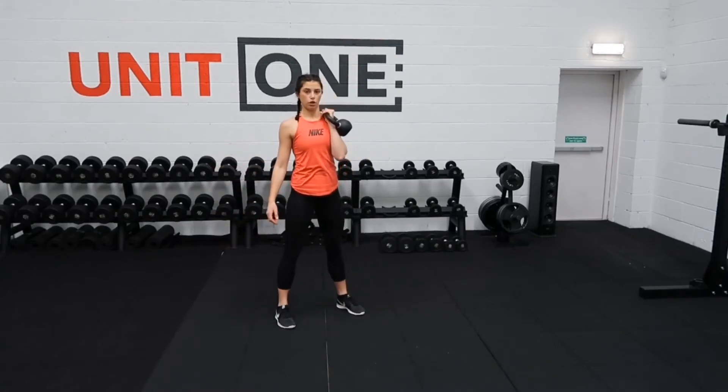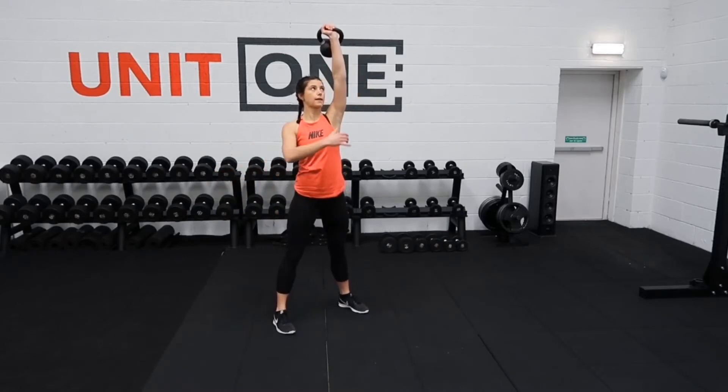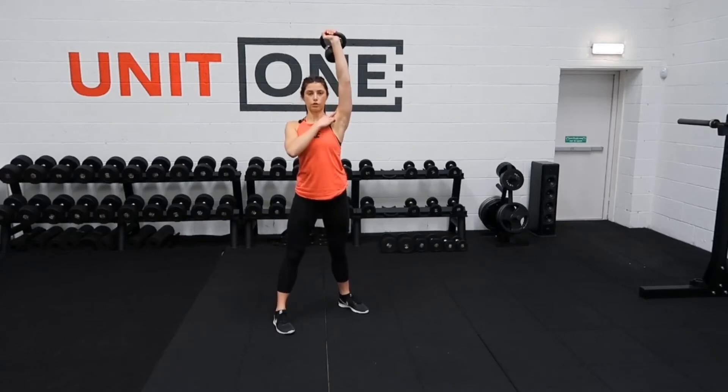Curl that kettlebell up to your shoulder and press it up overhead. What we want to do here is stack the wrist on top of the elbow, on top of the shoulder, and keep that shoulder back and down so it doesn't want to be up by our ears.